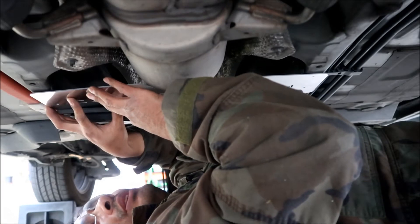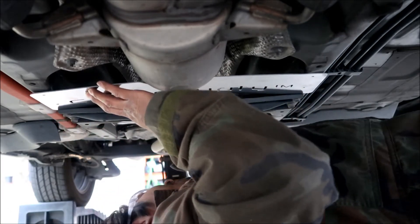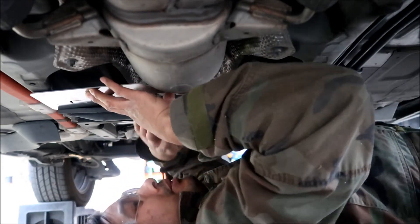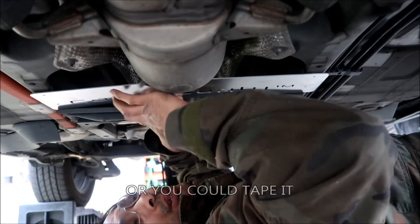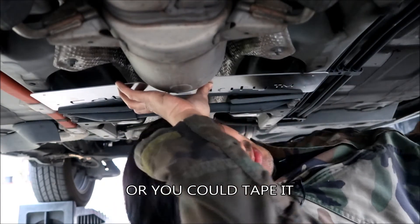Going to rivet the first two in so the shield stays held up — otherwise it's hard to hold it with one hand while riveting. Alternatively, you could get a jack and put it underneath to hold the shield up. I chose to hold it by hand, which is kind of hard.